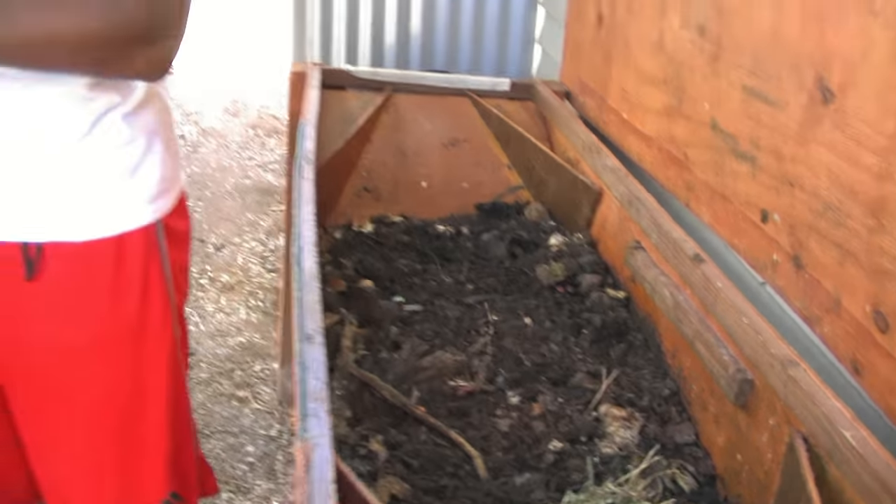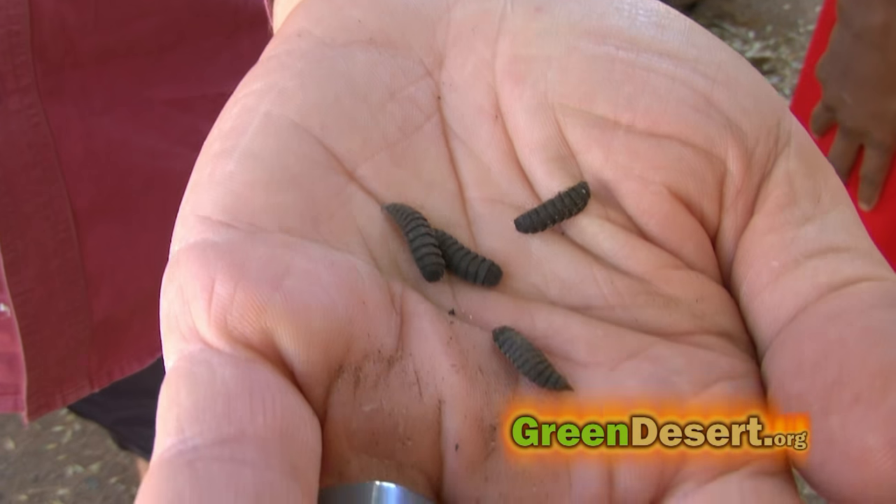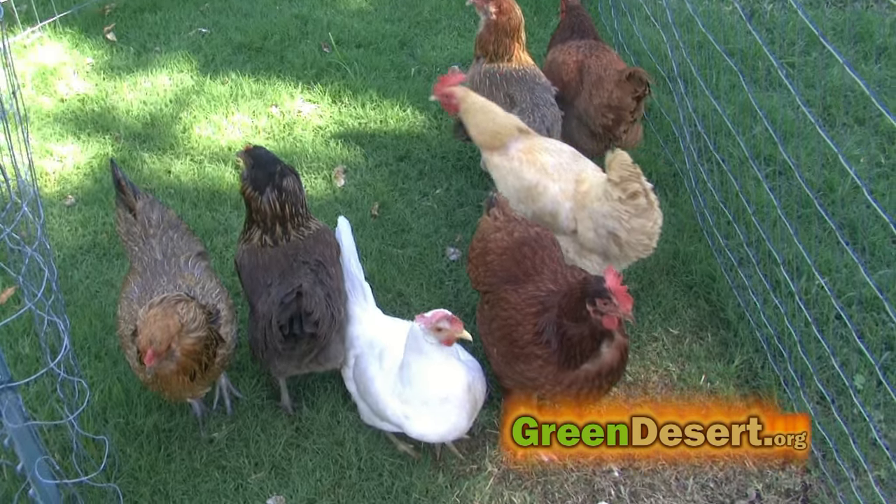Mr. Greg, how do you make these black soldier fly harvesters? So this is black soldier flies — these are soldier fly larvae. And you can see how they're climbing. The cool thing about them is they self-harvest, so it's actually a really simple process.